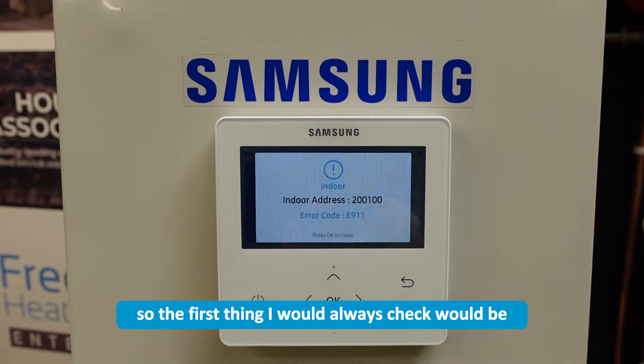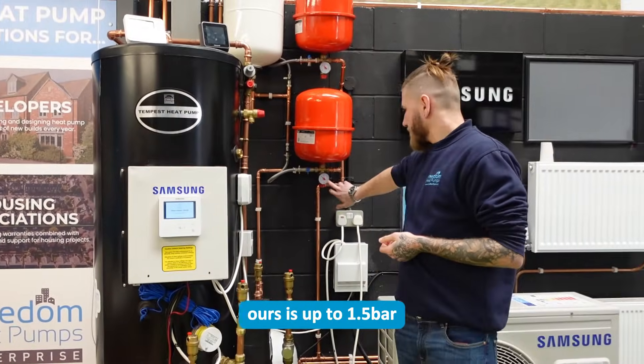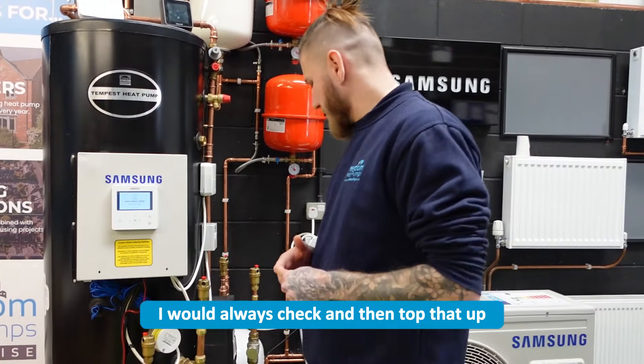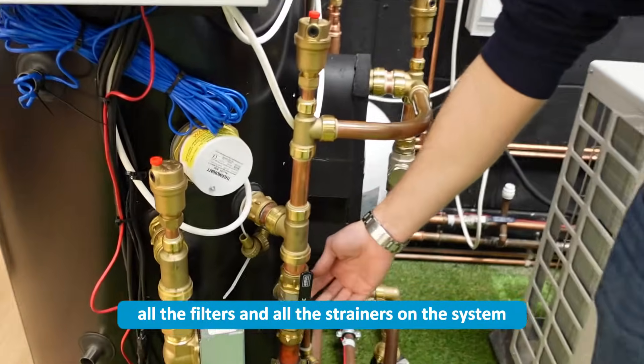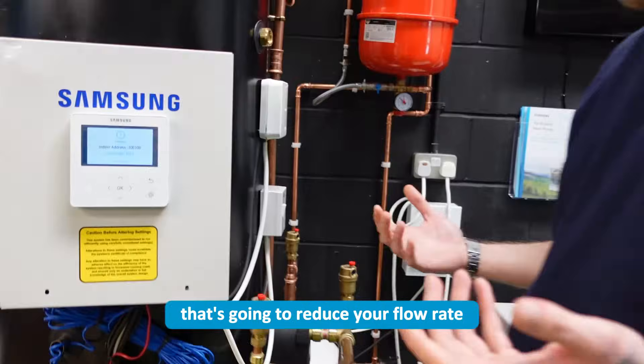The first thing I would always check would be system pressure. As you can see here, ours is up to 1.5 bar, but if yours is too low, I would always check and then top that up. I would also check all the filters and all the strainers on the system — if they're clogged up with dirt, that's going to reduce your flow rate.